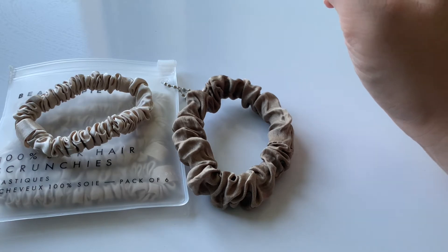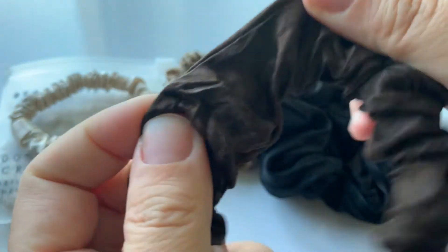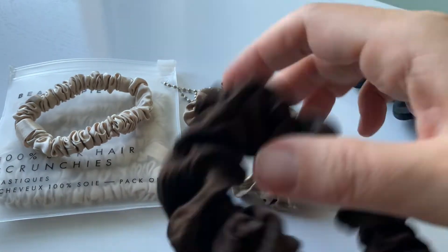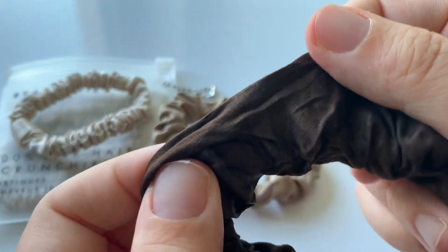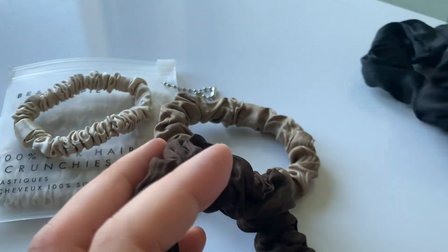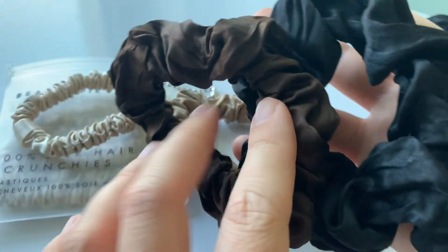Just for reference, I will show you some other Lily Silk scrunchies that I have. I have this brown one. This was a little bit disappointing because this is a bigger version of this scrunchie here — this one is in taupe and this is in brown. They say it is made of pure silk, and I believe that, but comparing it to, for example, the black version — this one feels bigger. You see the comparison.